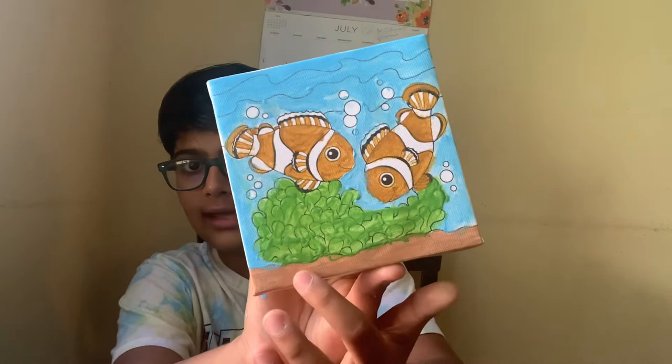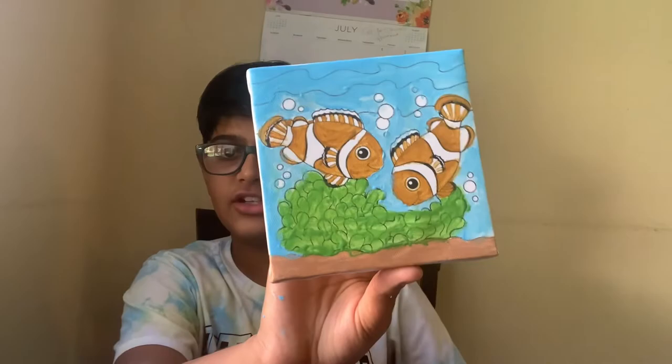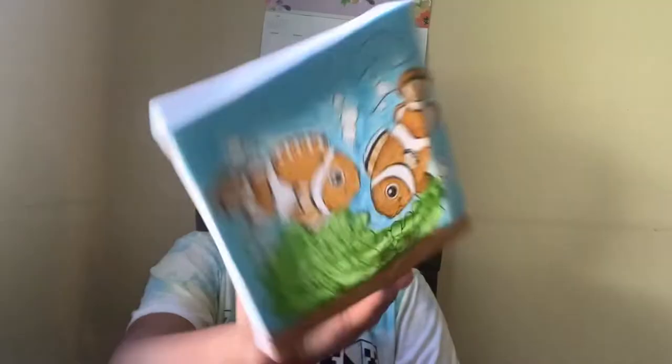And now I'm going to show you the real — um, the fish. This one. Not real, but a soft toy. Here it is. This is Little Nemo.